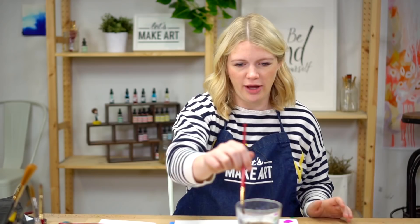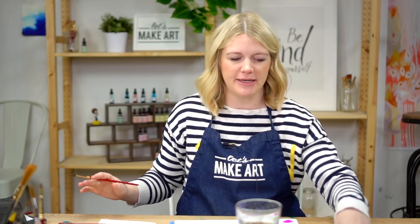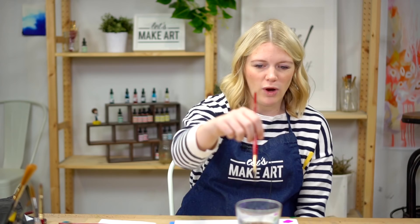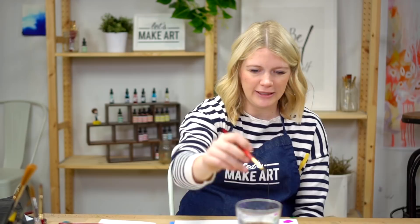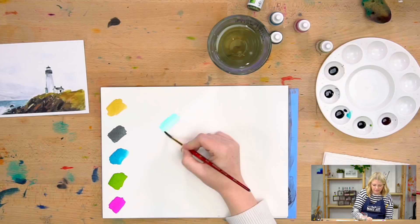Warm-ups. One thing I want to go over is value — we go over this every single painting because it's extremely important. Value is the lightness and darkness of a color. Some colors are naturally a lighter value and some are naturally darker, but you can still get a range of value in each color. In watercolor, if you want a lighter value, dip your brush in water, get it wet, and hit it off the side of the cup — actually the bristles on the side of the cup. Then grab a little bit of paint.